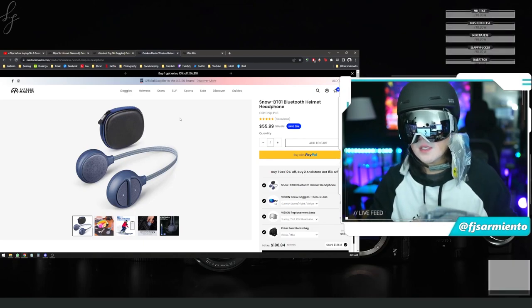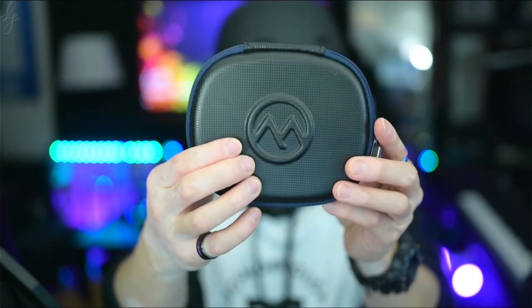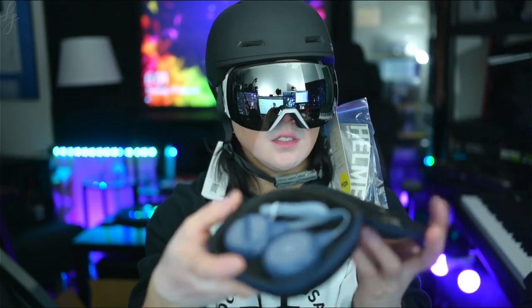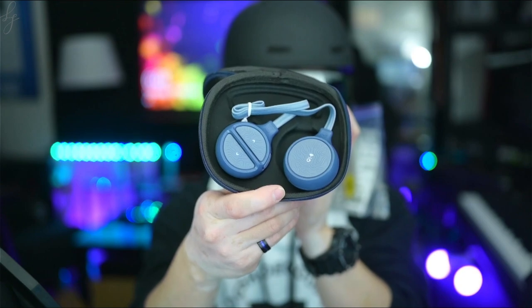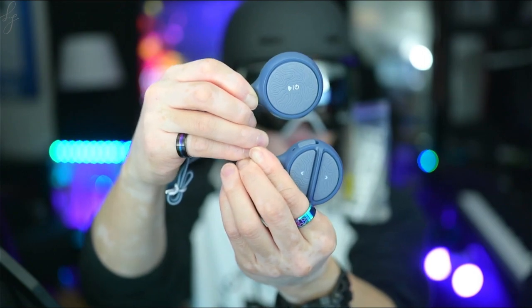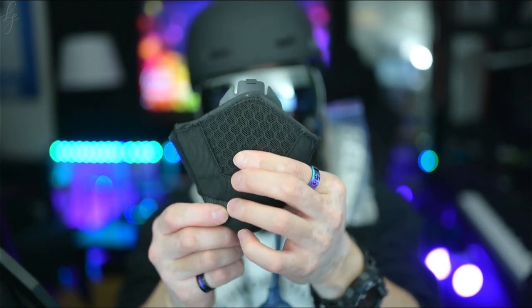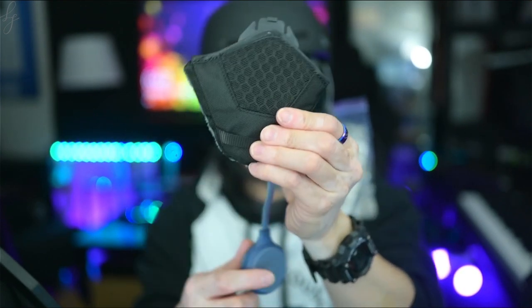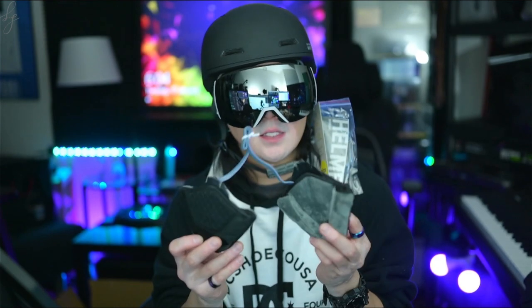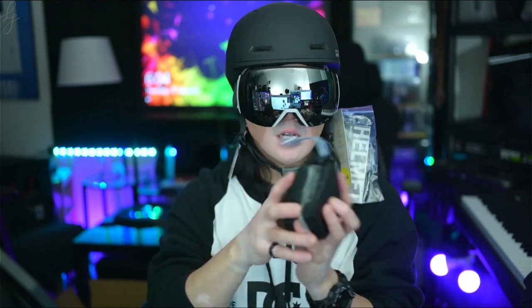They also sent the Snow BT-01 Bluetooth helmet headphone. It comes in a carrying case with a nice embossed Outdoor Master logo — durable feeling for protection. Inside you have the Bluetooth headset, USB charging cable, and manual. What's cool are the large control buttons — once you slide it into the earpad the controls are tactile and responsive through the mesh layer, and there's velcro to keep it secure. When using this Bluetooth headset with earpads I'll be wearing the strap over the helmet so it fits above the earpads.